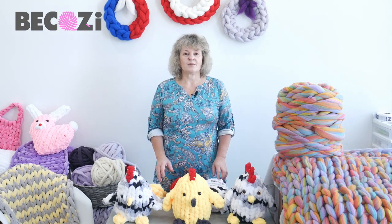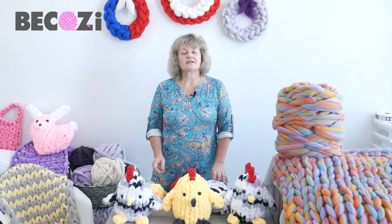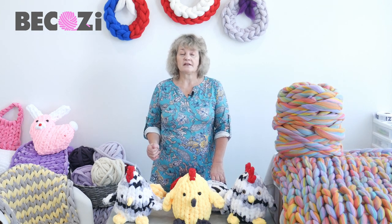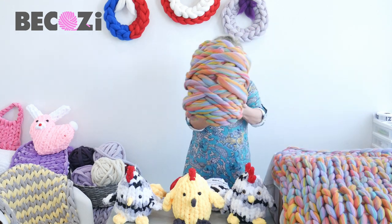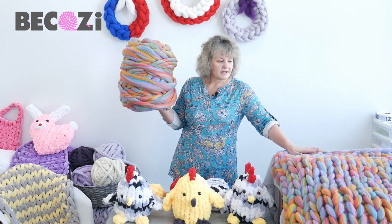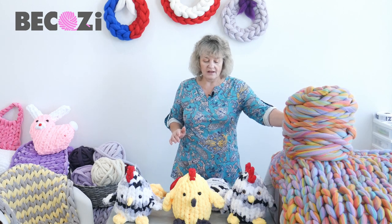Hey guys, Larissa with Bekozy.com here. Bekozy.com is an American website located in Holland, Michigan. If you're local, feel free to stop at our office to look at our yarns. Bekozy.com and Bekozy.net are the same website. We have the biggest collection of chunky yarns for hand knitting in the United States and in the world. Today I'd like to introduce our new color of Super Chunky Merino Wool — a gorgeous confetti color. You can see a blanket made with it here. It's available only at Bekozy.com because I just created this beautiful color recently.